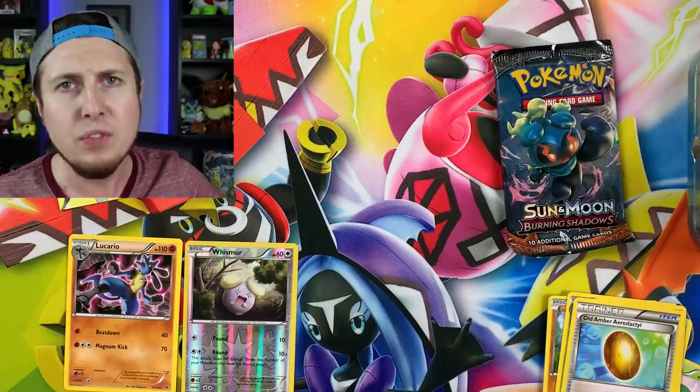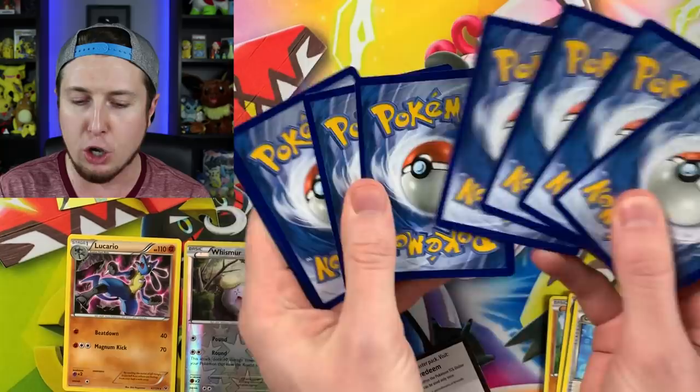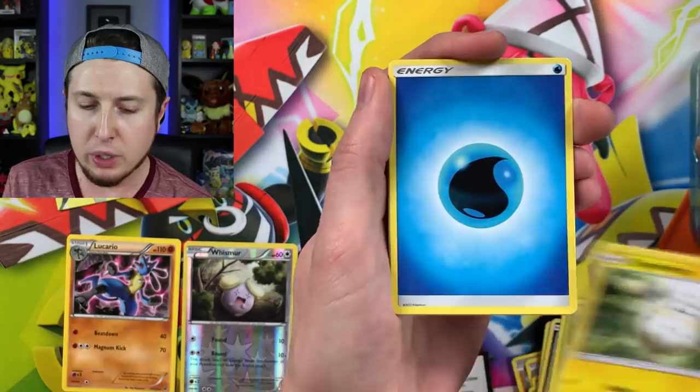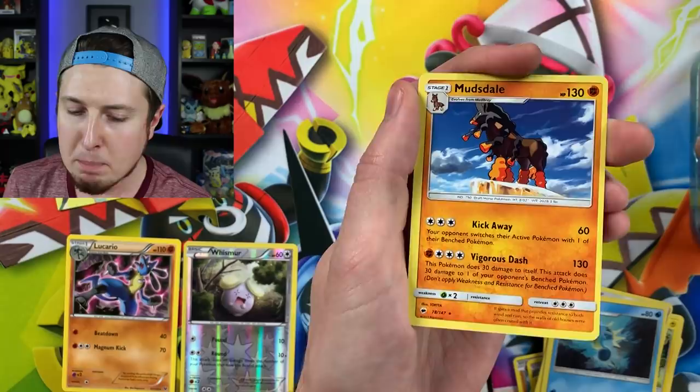Let's jump into Burning Shadows and see if we can get ourselves a nice ultra rare Pokemon pull. We have: Pansear, Magikarp splashing around, Alolan Rattata, Wimpod, Togedemaru, Energy, Super Scoop Up, Plumeria, Reverse Holo Azumarill, and a Mudsdale as our rare. There are our two rares from that tin, and the code card.